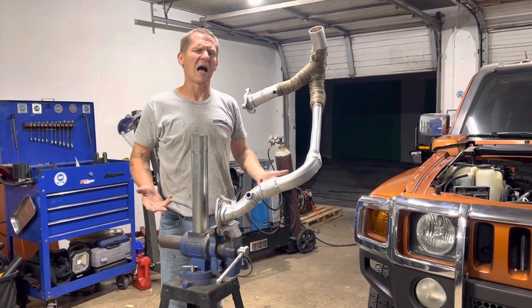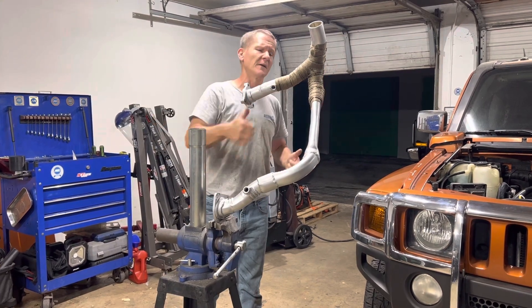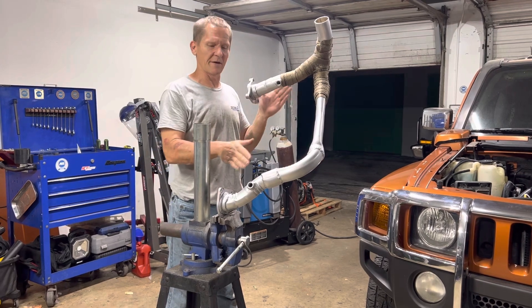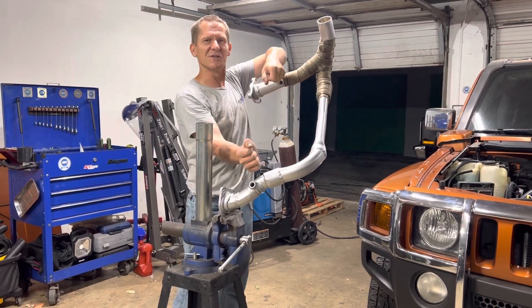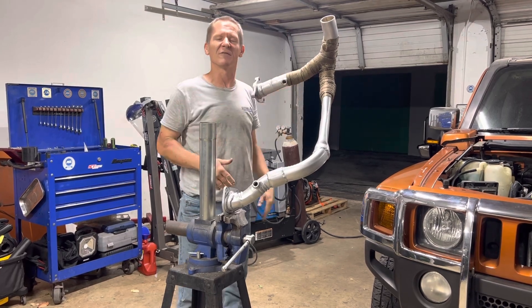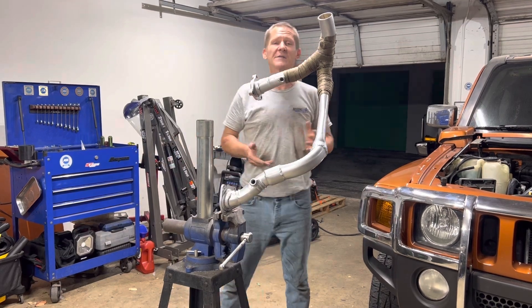By setting them in and out you can articulate the bungs before doing the final weld. There's nothing worse than having a beautiful high-end build with O2 sensors eating into the body or the motor — all because you didn't mock it up, reposition your stuff, put the sensor in, set it right, and then pull it down for final welding. That's what we did here, so we're happy with it.